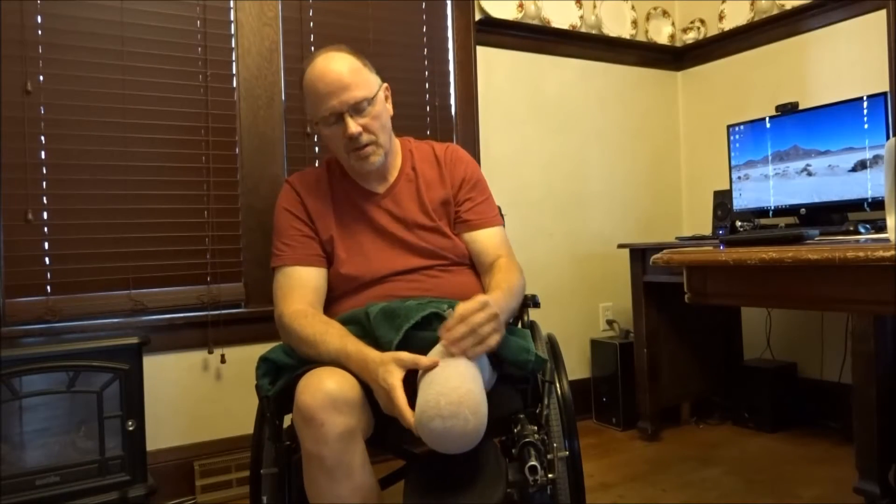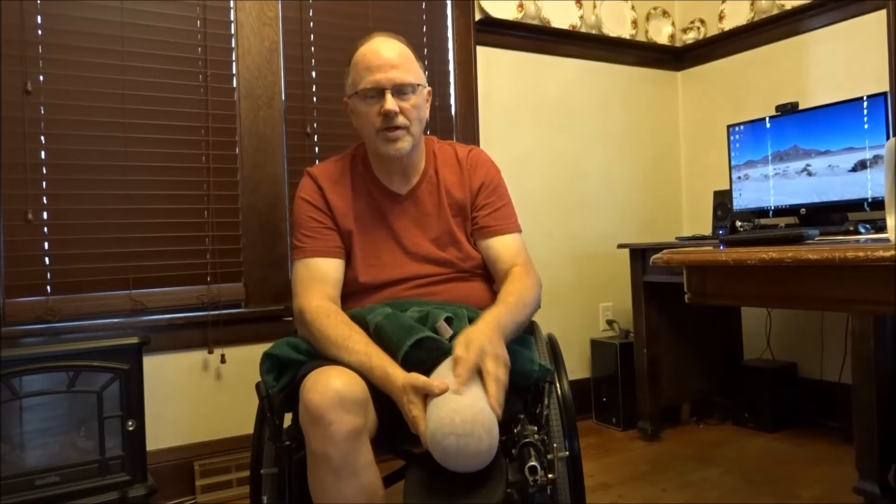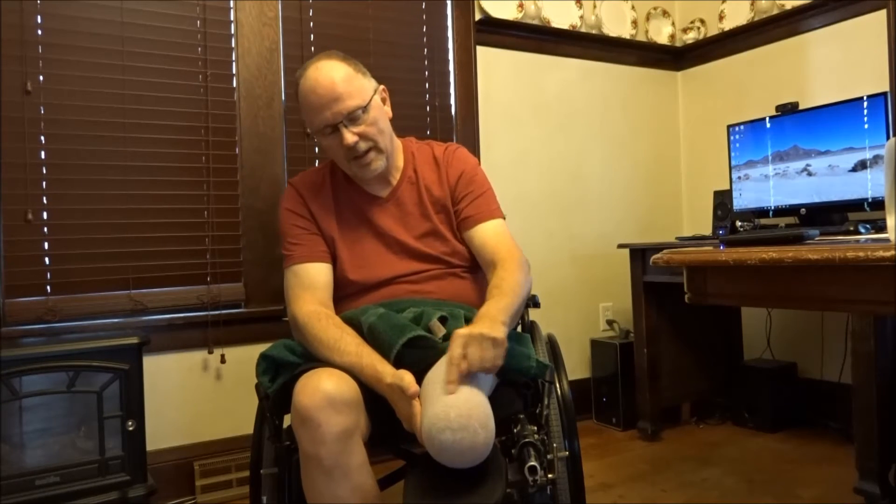Eventually this will become totally weight-bearing and I'll be able to put all my weight on it. With a standard amputation the leg is cut and the lower end of the muscles are just left loose — they don't function, they're there but they atrophy. With an Ertl amputation, after the bone bridge is built, these opposing muscles are actually tied together around the end of the bridge so they function again.